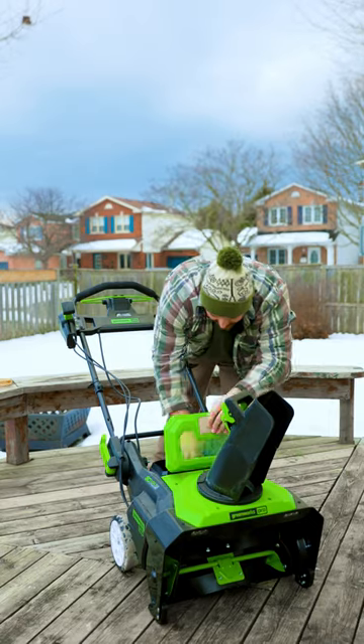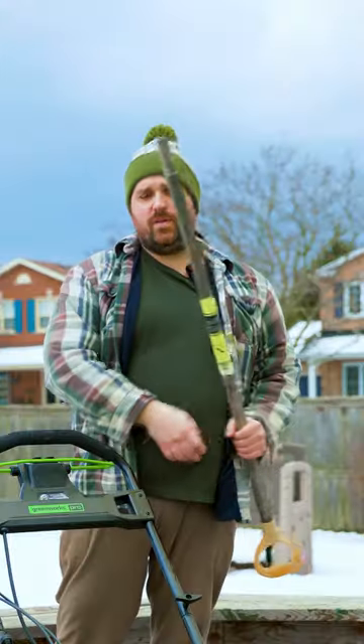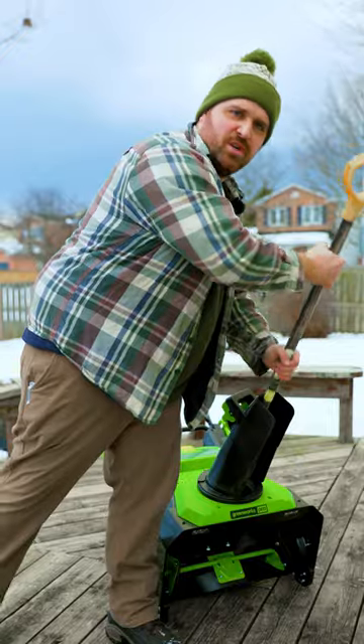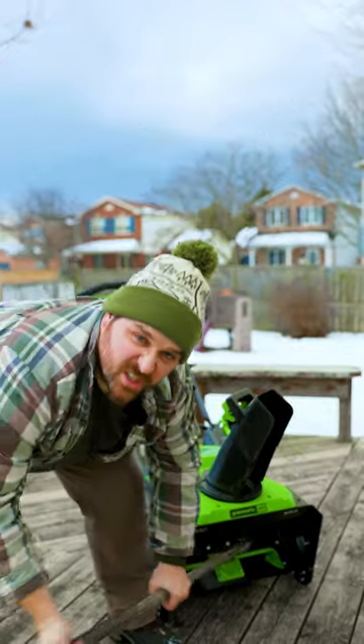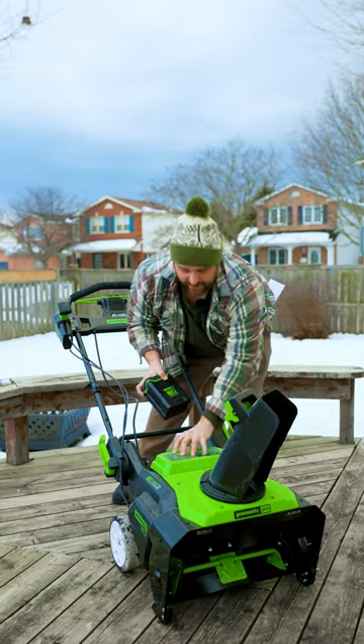If your snow thrower clogs up, the first thing you want to do is remove the power source — take that battery right out. Then grab a broomstick, a piece of wood, something that's not your hand, push it around and get that ice out. Once the clog has been safely removed, you can put your battery back in.